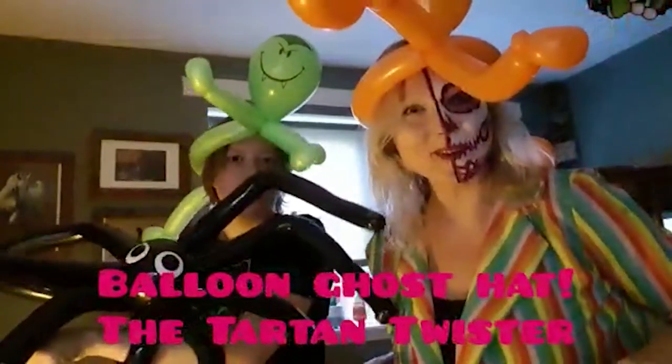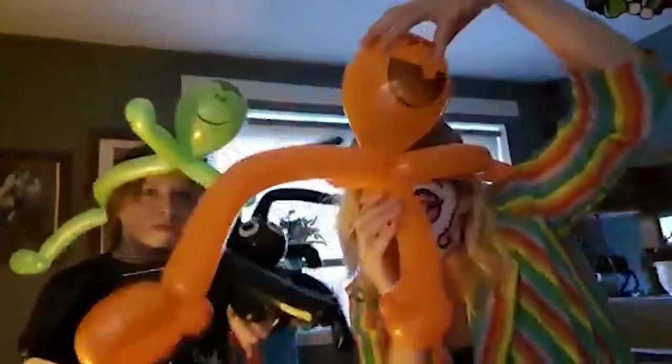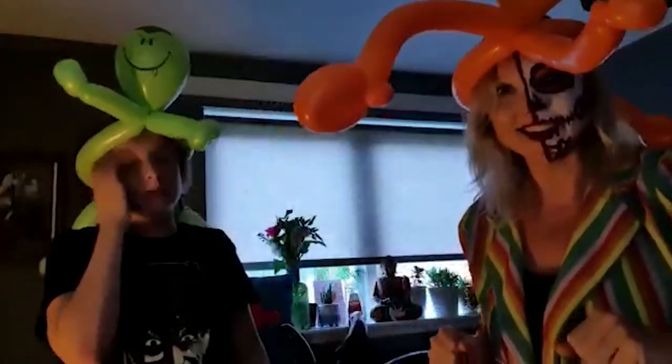Hi, it's Lorna from the Tartan Twister and Facepaint Parties, but today the Tartan Twister. So I'm going to do a quick tutorial for you for TamFest, Burton TamFest. I hope you're all enjoying joining in and taking part in all the workshops and things that are happening.